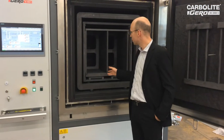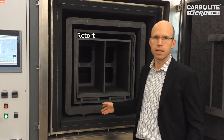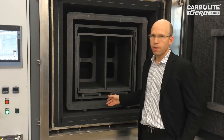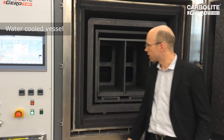Now we have a look inside this furnace. We have a retort, and included is a central gas outlet. This is very important to prevent the furnace from being polluted at the water-cooled vessel.